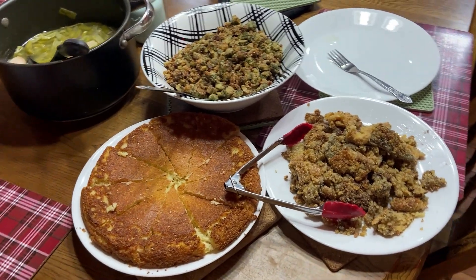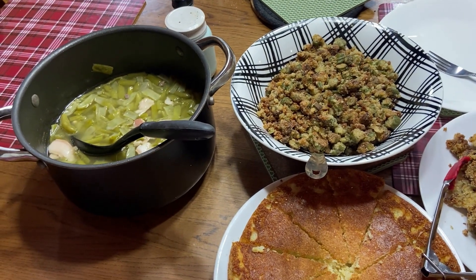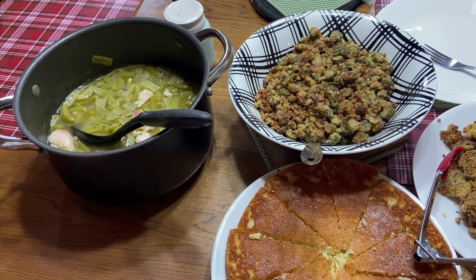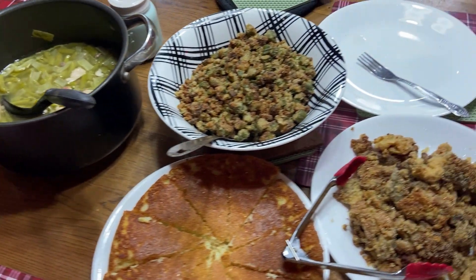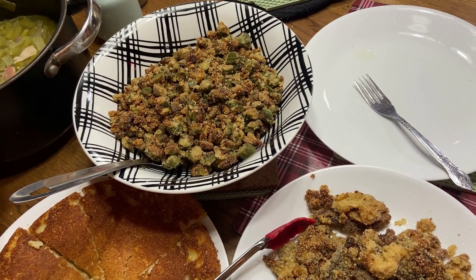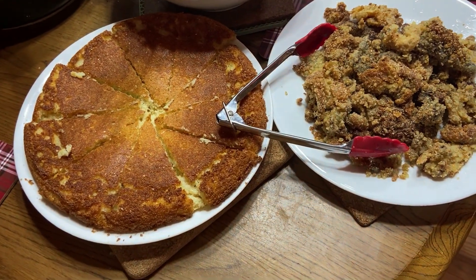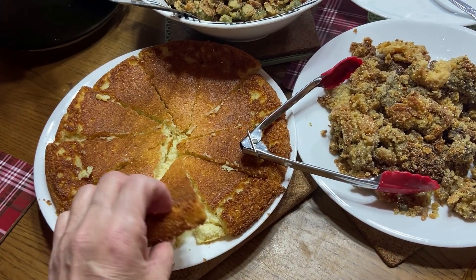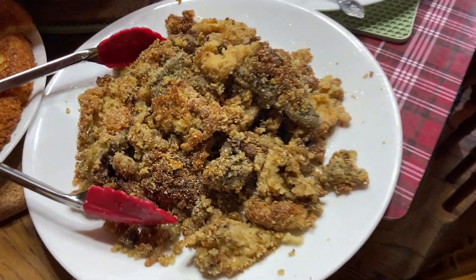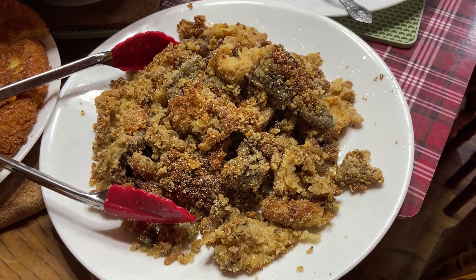Another four-course meal here! We've got green beans that were frozen from last year, cooked about two and a half hours with a little meat in them to season them up. We've got okra that was frozen from last year's garden with cornmeal on it. And then we've got our cornbread — now that is some good cornbread — and there's your dryland fish, people. Morel mushrooms, whatever you want to call them.